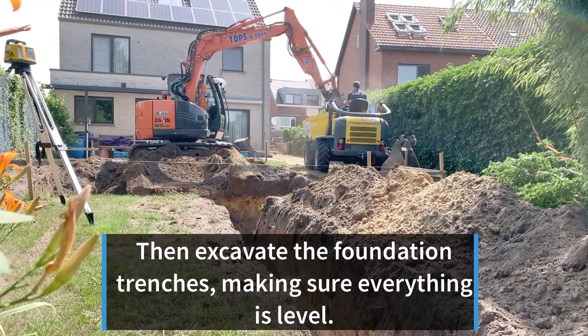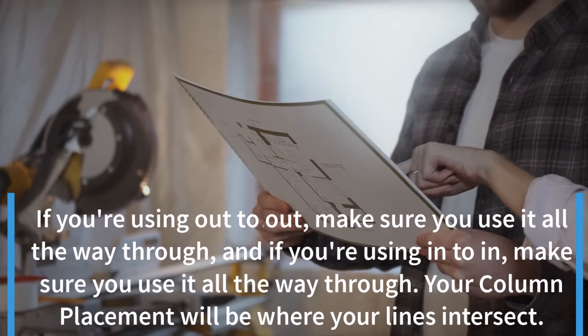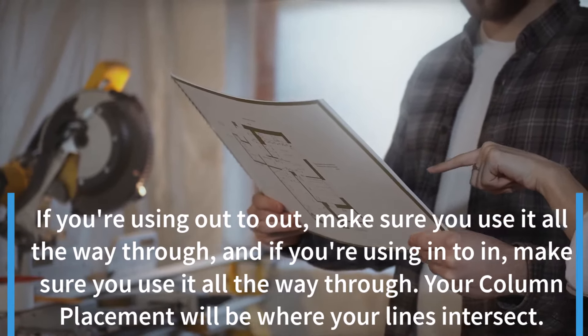When the foundation trench excavation is complete, the next step is to remove the line and nail another point to set points for column pit excavation. If you're using out-to-out, make sure you use it all the way through. And if you're using in-to-in, make sure you use it all the way through. Your column placement will be where your lines intersect.